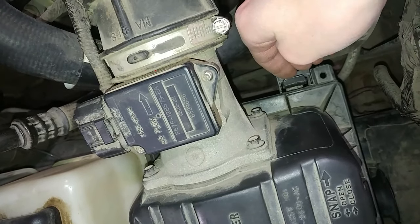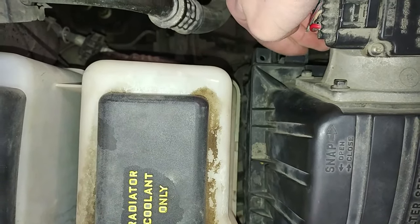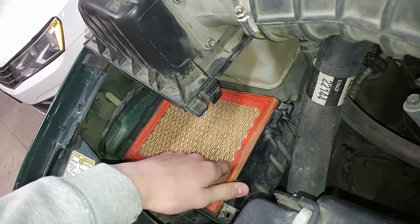The first thing to do is to take off your airbox lid and the air filter. To do that, you have to pull back these two little snaps here and then you'll be able to pull off your airbox lid and take out the air filter.